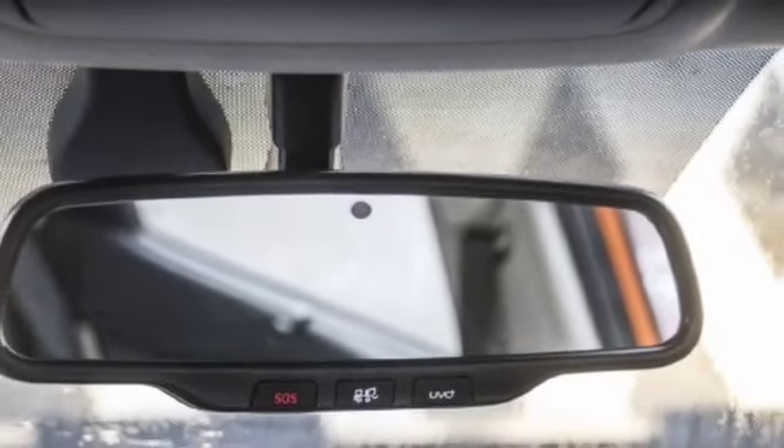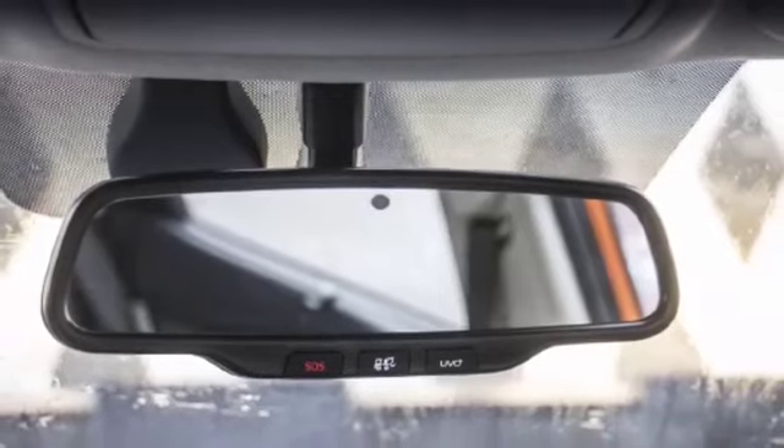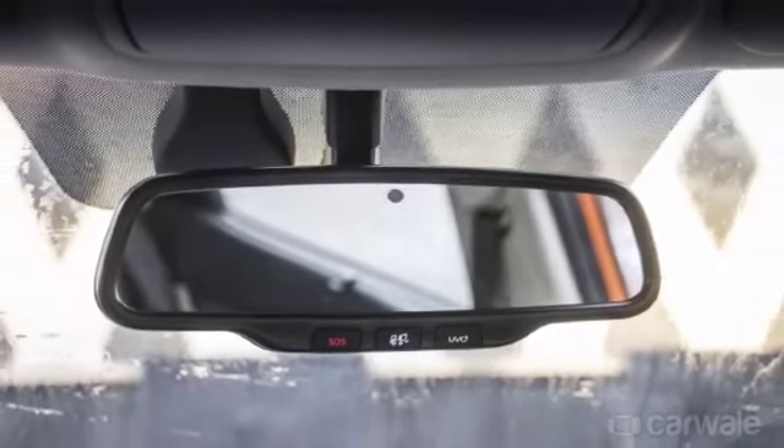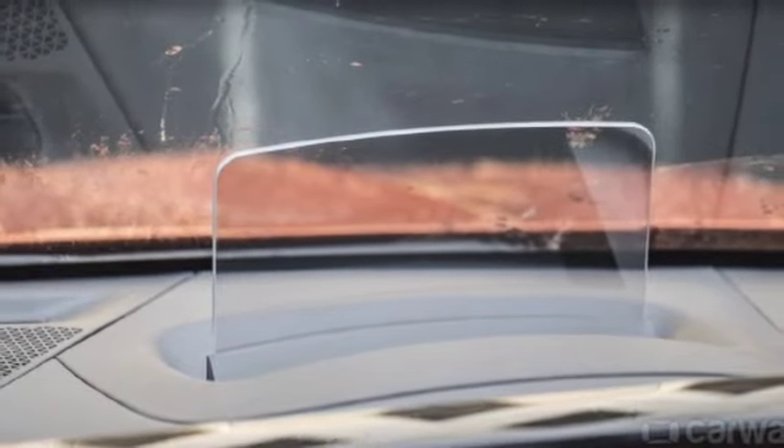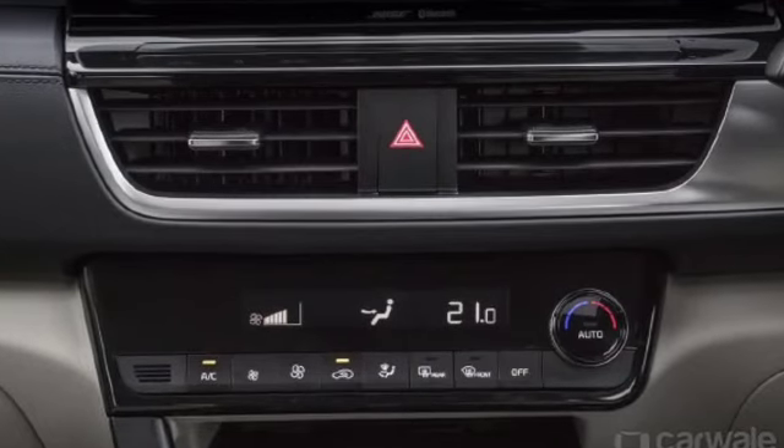Here you will get the auto-dimming rearview mirror and SOS emergency features, which are first-in-segment. Then here you will get the heads-up display, which is also a first-in-segment feature and one of the most impressive highlights of this car.